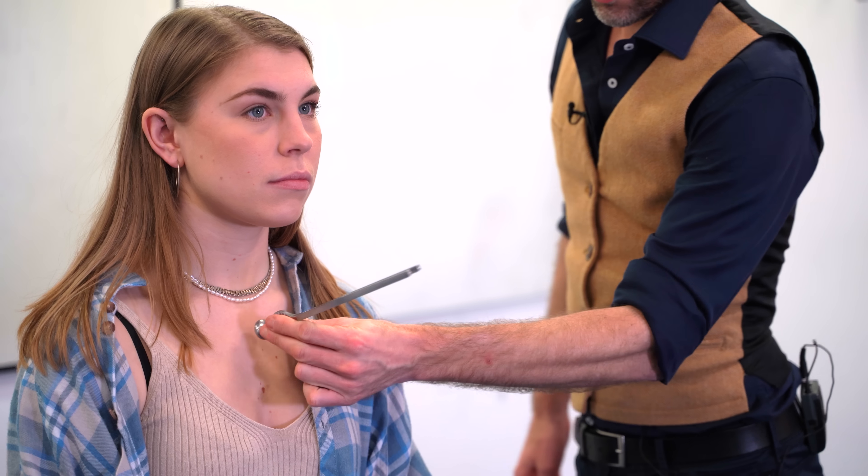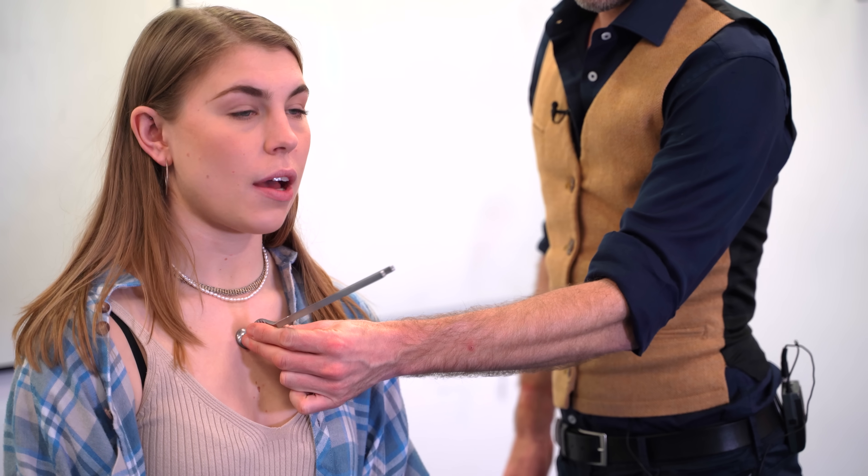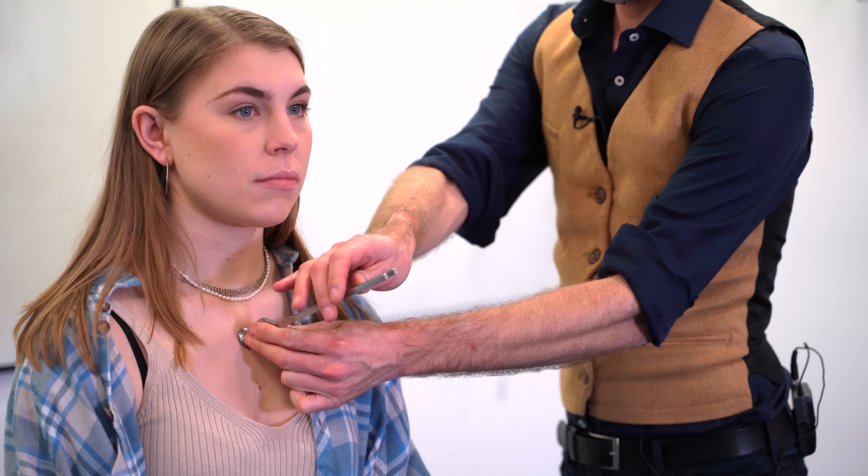I'd like to use this tuning fork to see if you can feel the vibration sense. I'm going to strike the tuning fork and place it on your chest. Can you feel the vibration there? Yeah. Tell me when it stops. So we can see the difference between the two — this forms the basis of the test that we'll apply to the peripheries.